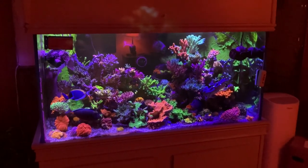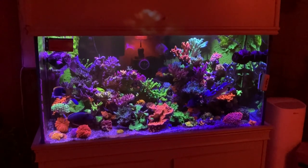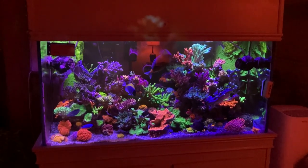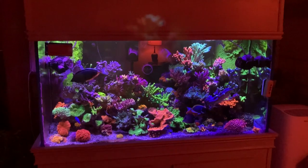Hello again fellow reef keepers, welcome back to Craft Aquatic, I'm Matt G. Now there's something going on with the 120 gallon mixed reef that I've intentionally not mentioned and I think you may be very interested in hearing about it.